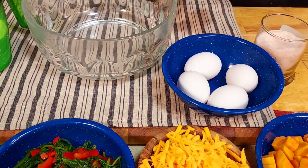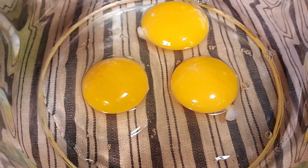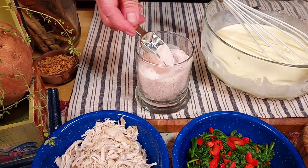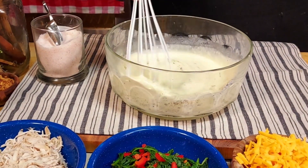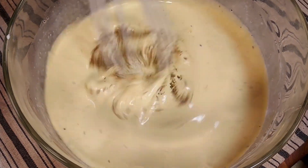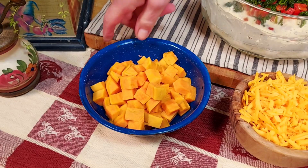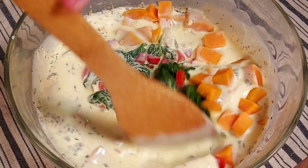For the last step of the filling, we need four eggs in a bowl. Beat the eggs, then add one and a quarter cups of half and half and whisk it in. Season with salt, fresh ground pepper, and a half teaspoon of thyme. Next we add three-quarter cup of cooked shredded turkey, the sauteed peppers and spinach, and our cooked sweet potatoes, and mix it all together. We're still missing one ingredient for the filling — the cheddar cheese.